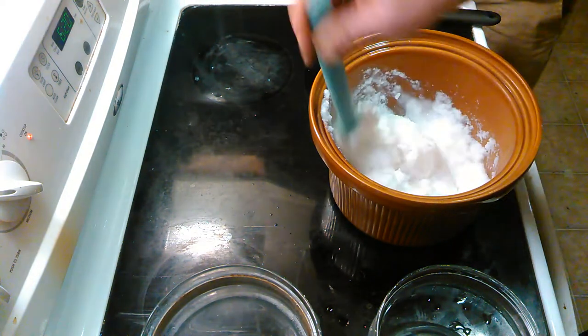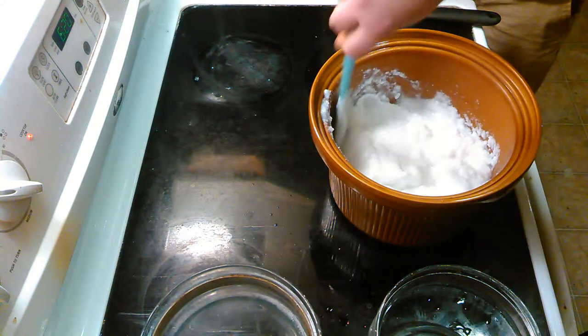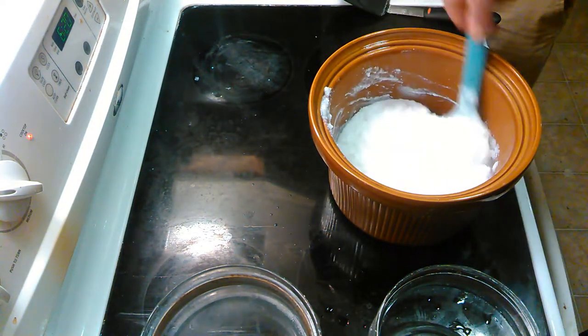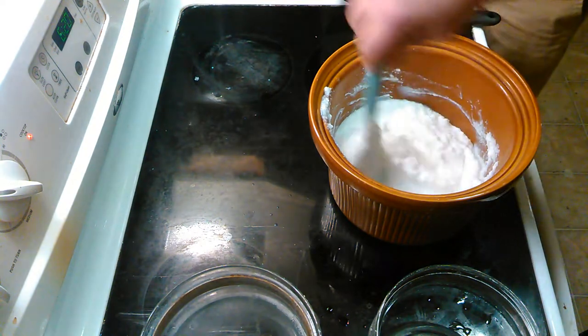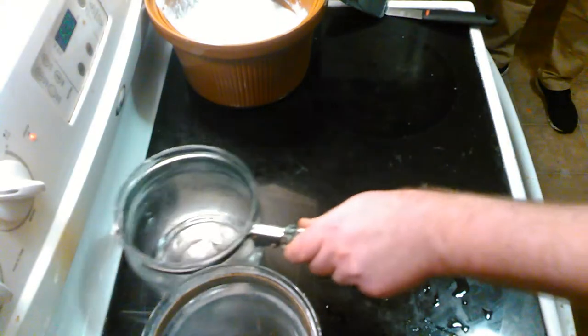This happens that quick. Alright, dinner is served. So you reduce this down, and I actually have a batch ready — just pulled it out of my oven.